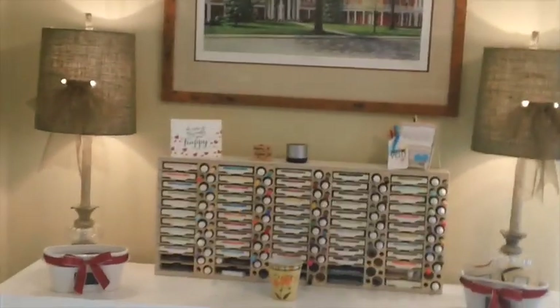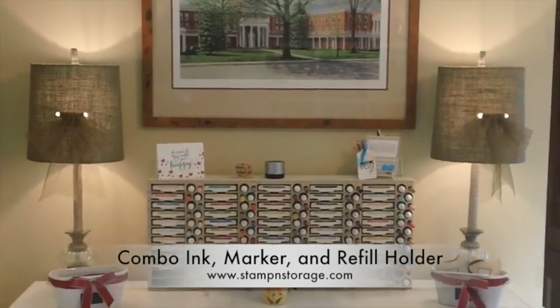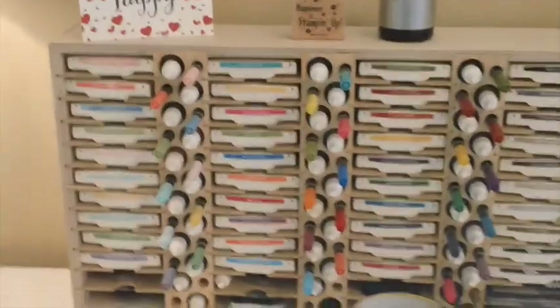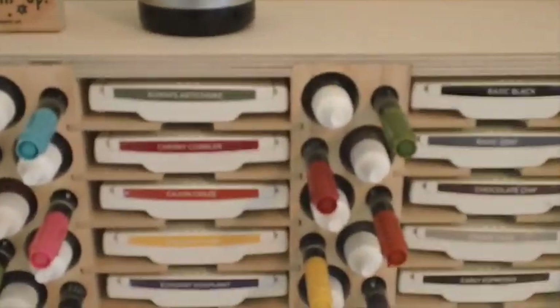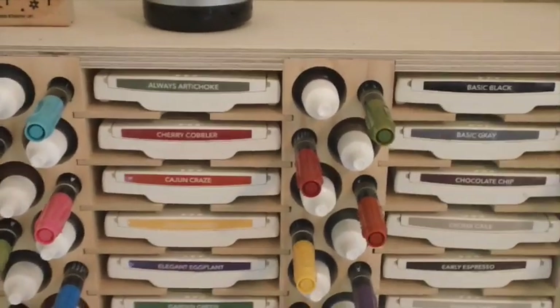Let me show you again where my desk is so you get an idea of where this piece of furniture is located. Walking in, the first things I see are my ink pads, my ink refills, and my markers — those were purchased from Stampin' Storage. I'll come over here for a closer look. I use quite a bit of their products and find them to be very high quality, well made, and very functional. Here are all my ink pads; I'll go into greater detail about my Stampin' Storage products as each video goes on.